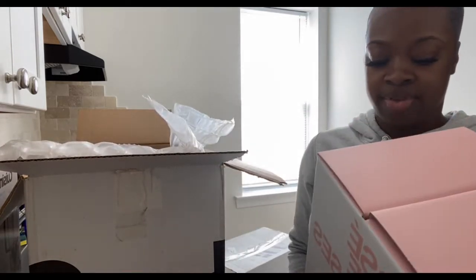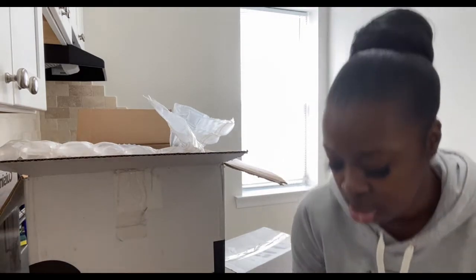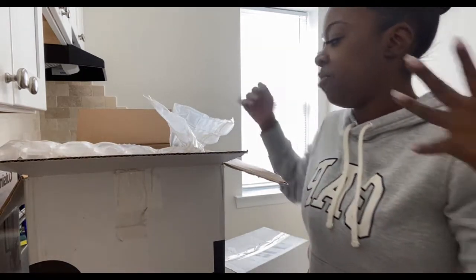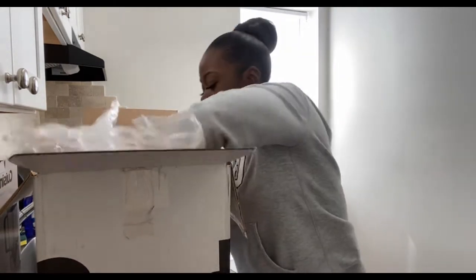This is cute for girls or women to have in their place, especially if you live by yourself or have a roommate. If you have girls' night, everyone drinks out of their rosé wine glasses.